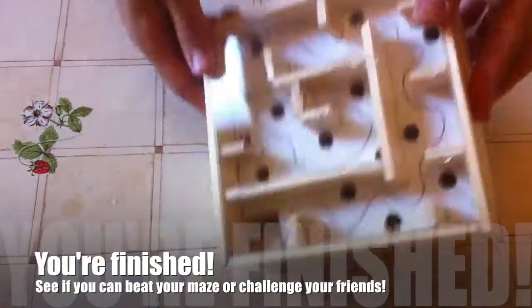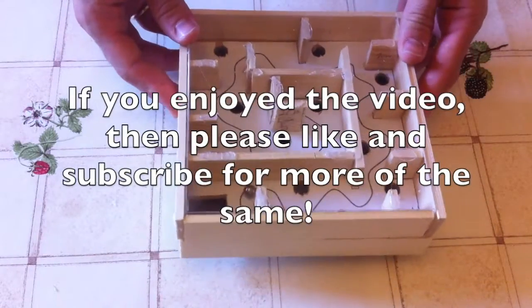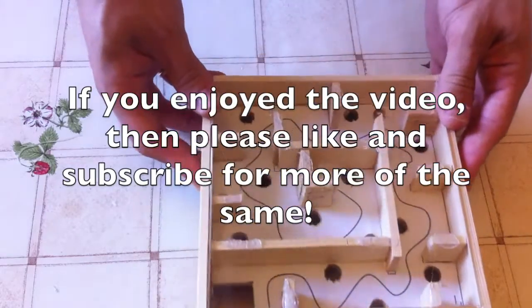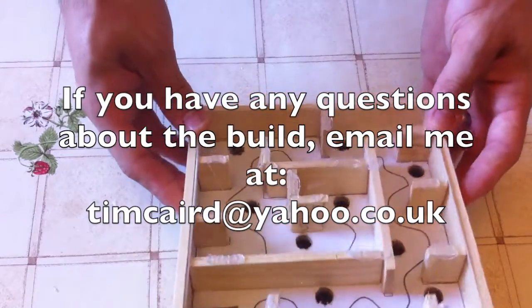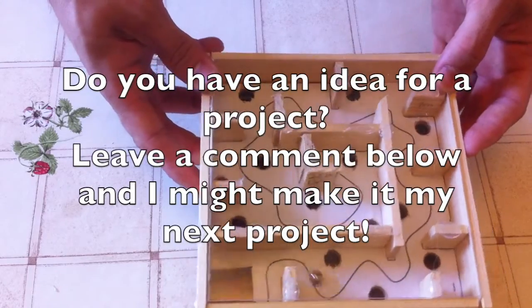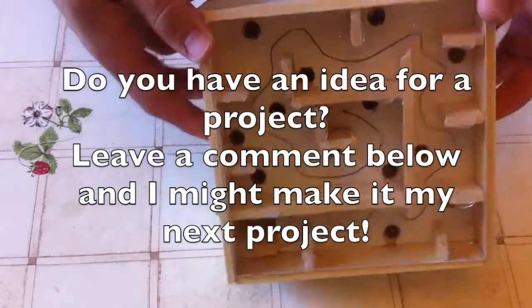And finally you're finished! See if you can beat your maze or challenge your friends to beat your maze. If you enjoyed the video then please do like and subscribe for more. Why not share it with people you think would enjoy the video? If you have any questions about the build then please do email me at timcared@yahoo.co.uk. If you have an idea for a project, please do leave a comment below and I might make it into my next project.